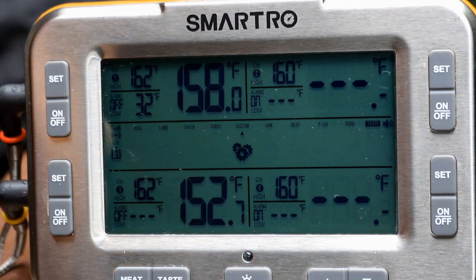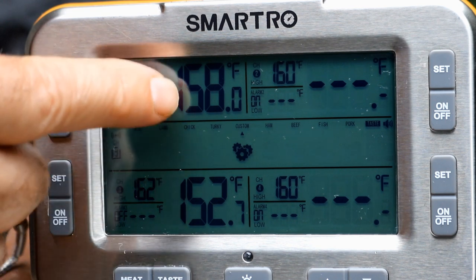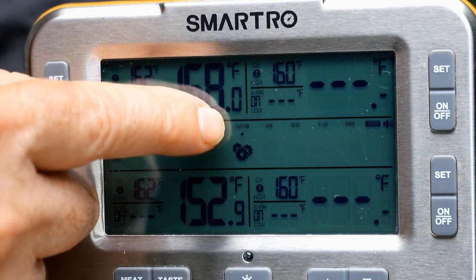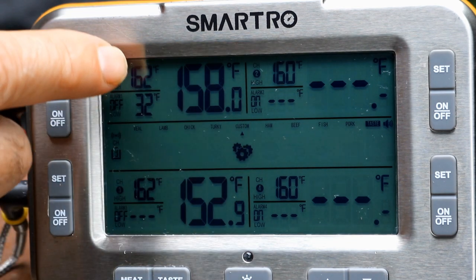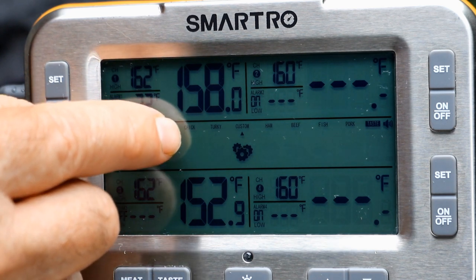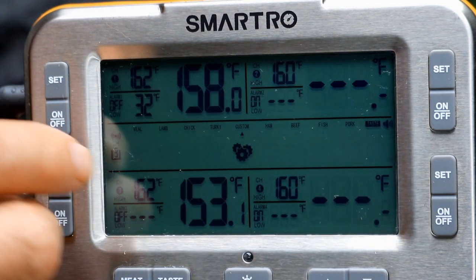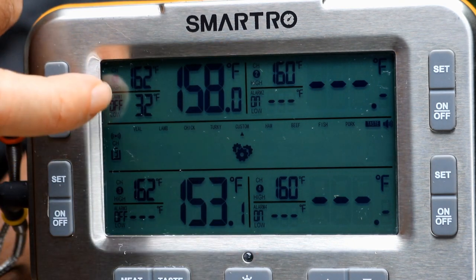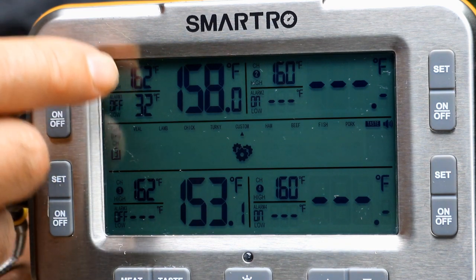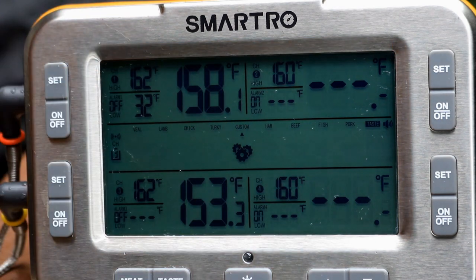I want to show you how I have this set up. I have both probes with the alarm set for 162. You can see we're now running at 158 and 152. This says 'custom' — that means I set that temperature. There are presets: veal, lamb, turkey, chicken, ham, etc. If you put this on chicken, it'll set it for 165, which is the safe temperature. But I want to pull it a couple of degrees before it gets there because it will creep up a little, and then after we shred it, we'll cook it some more.